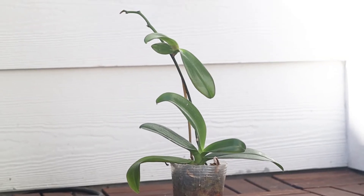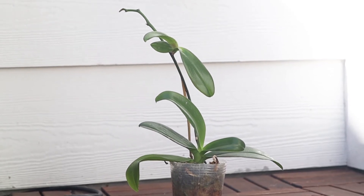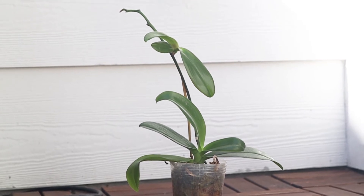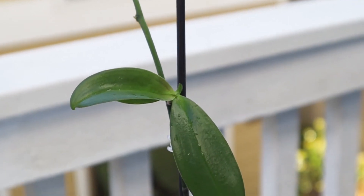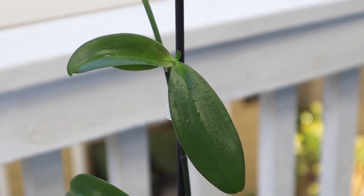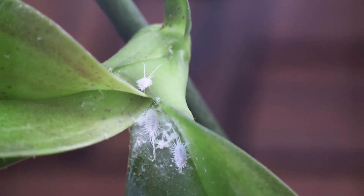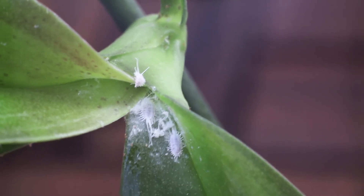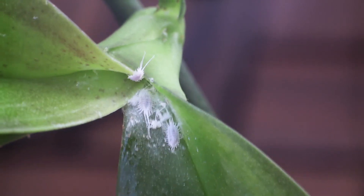This is the first plant I'm going to repot because it has a keiki. Alpha has about five leaves on the mother plant and three leaves on the keiki, but no roots. The keiki still needs more time before it can be removed. Usually keikis need about three roots that are about three inches long before it can survive on its own. The entire plant was covered in mealybugs, so I had to clean that up and remove the media so they don't have any eggs or larvae hiding in the media.